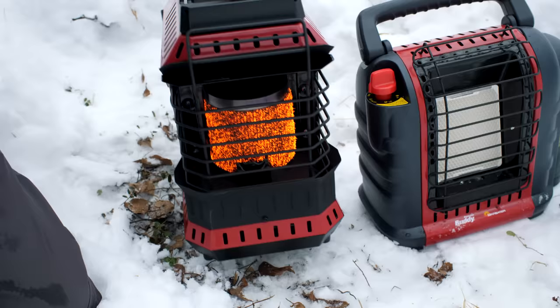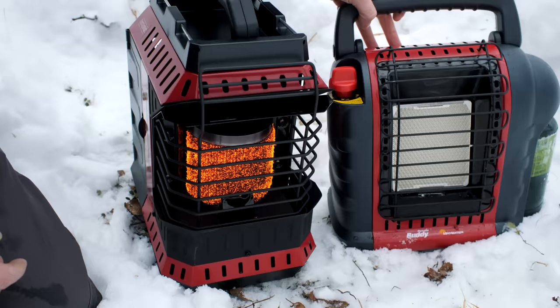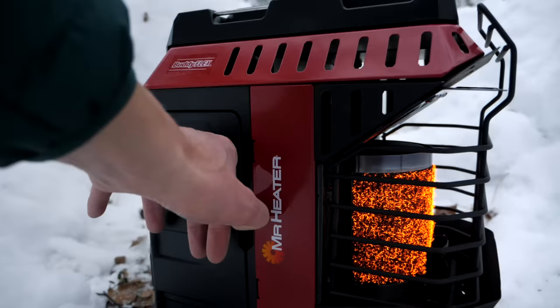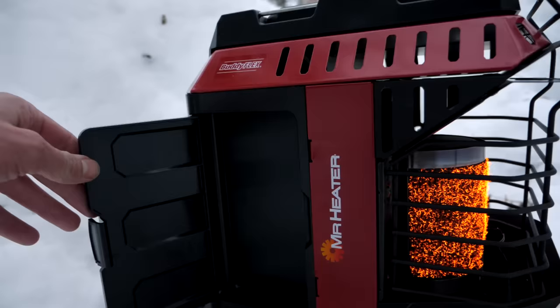You can see that moving the flex heater around doesn't shut it off — that's one of the things that drives me nuts about the original buddy heaters, they're so sensitive. The flex definitely isn't going to kick off until a true tip-over. There are also two small side storage compartments, which might be nice for storing lighters, backup matches, or fire starters, though they're quite small and I'm not entirely sure what they're designed to fit.